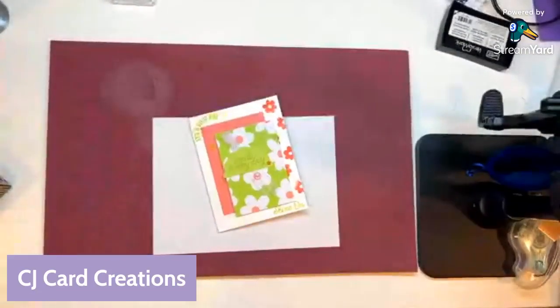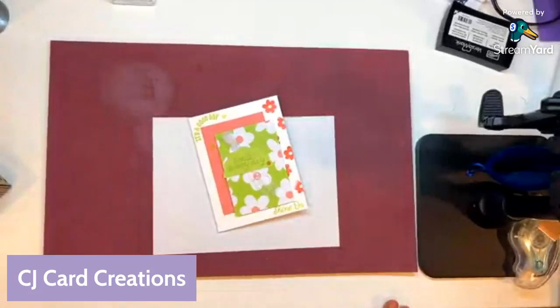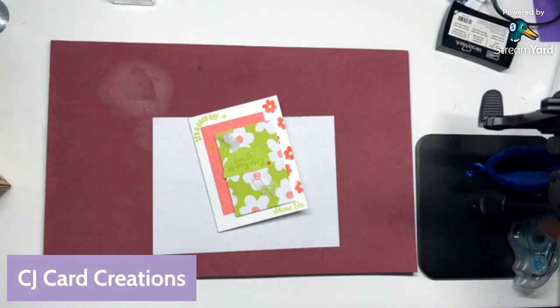In-person class is on July 11th at six. What I wanted to do tonight is focus on the kits that Stampin' Up! has. They're fun and quick and easy for when you need something fast, but they're also really creative — you can't get a lot of these things without actually getting a kit. Right now they are buy one, get one half off, which is always fantastic.